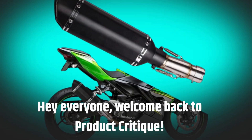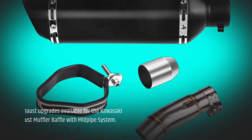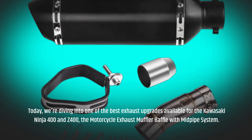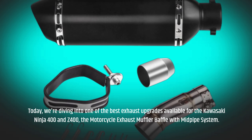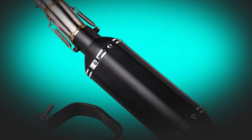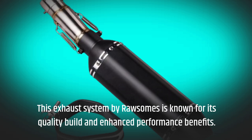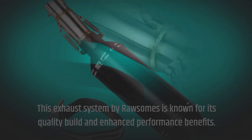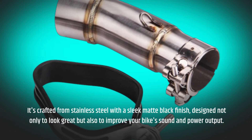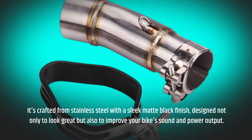Hey everyone, welcome back to Product Critique. Today, we're diving into one of the best exhaust upgrades available for the Kawasaki Ninja 400 and Z400 — the motorcycle exhaust muffler baffle with mid-pipe system. This exhaust system by RawSums is known for its quality build and enhanced performance benefits. It's crafted from stainless steel with a sleek matte black finish, designed not only to look great but also to improve your bike's sound and power output.